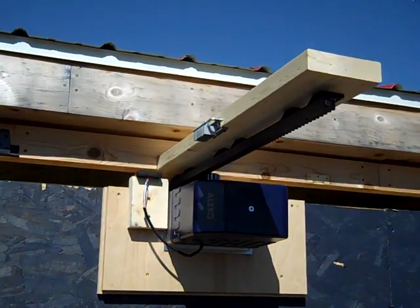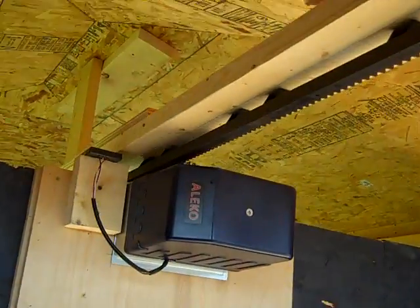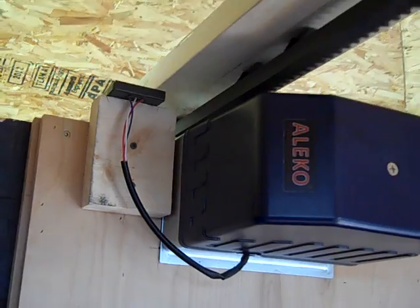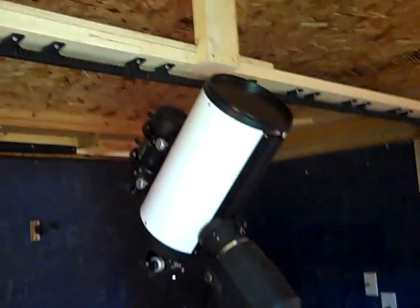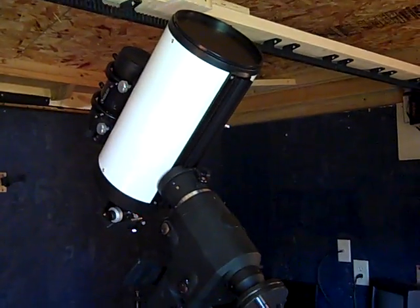Closed again. Quick shot of my new scope which I have yet to use — my 8 RC. It's a TPO.